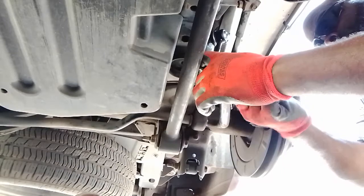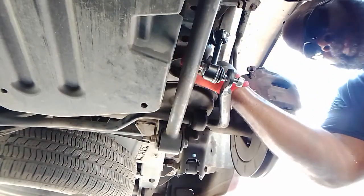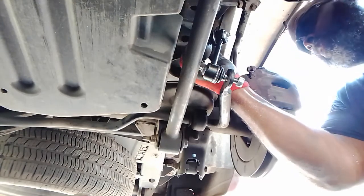You got to make sure it's jacked up. Make sure everything has got some jack stands down so it doesn't fall on you.